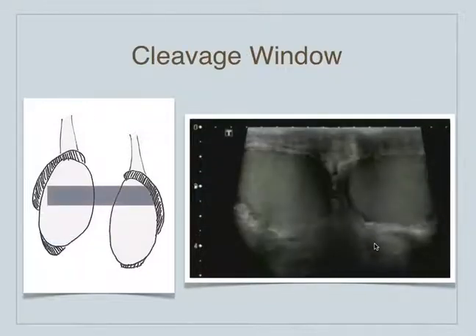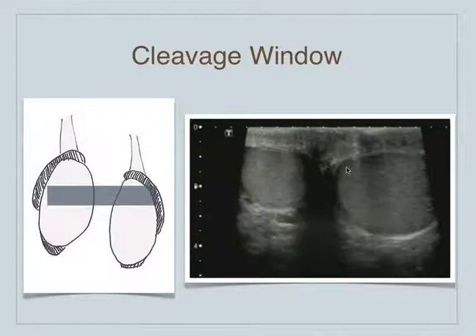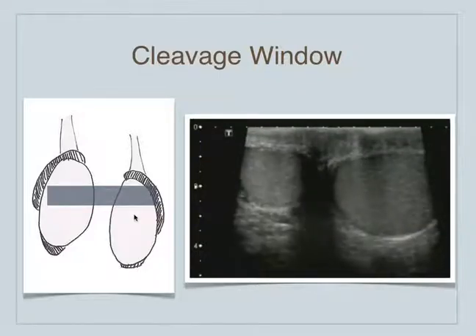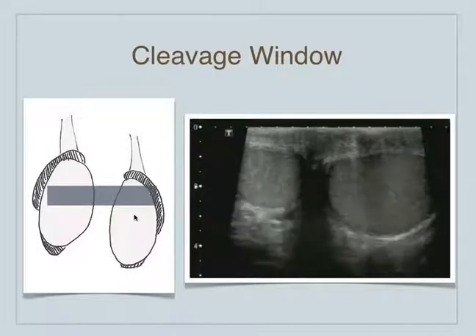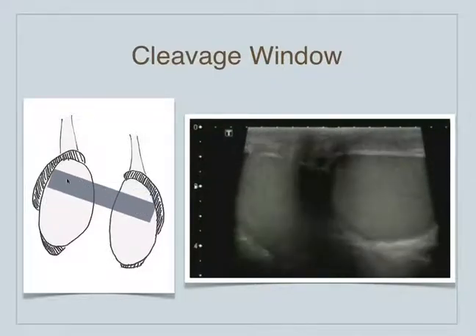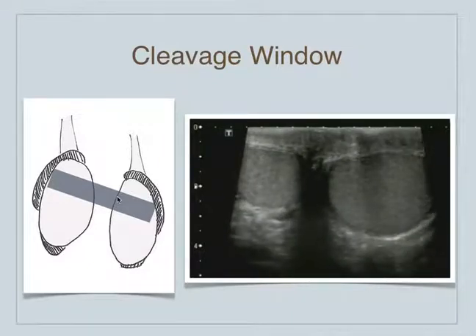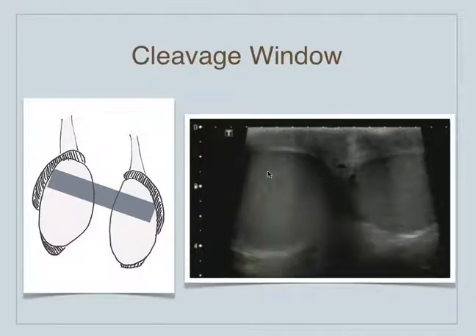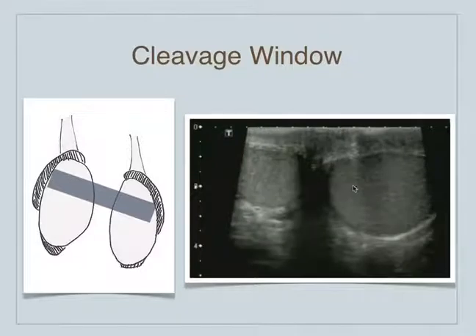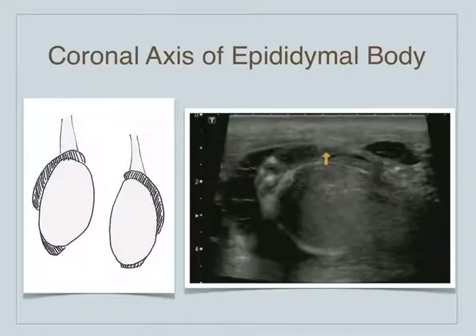There's something called the cleavage window, where we can see both testicles at the same time. Knowing that the left testicle hangs a little lower, we may need to rotate the probe slightly to have a true cleavage window where we see basically the same axis of both testicles simultaneously. We see the right testicle and the left testicle here, and when you can see them both like that, that's the cleavage window — it's a nice view to compare the testicles.